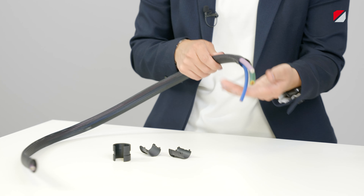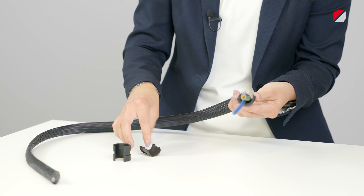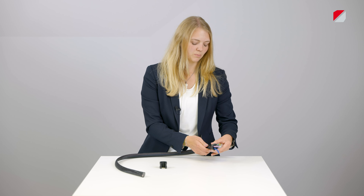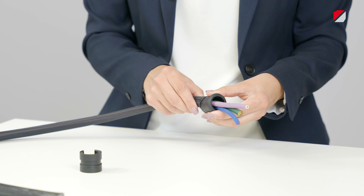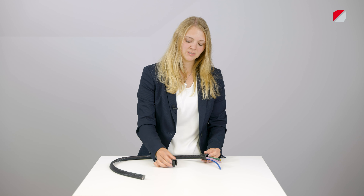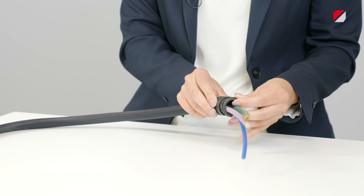The braided conduit is fitted over the cables and the inner shell can be closed over the cables. Then the inner shell with the cables can be inserted below the braided conduit. Afterwards the slotted outer shell is applied on top of the braided conduit and clamps the braided conduit against the inner shell.